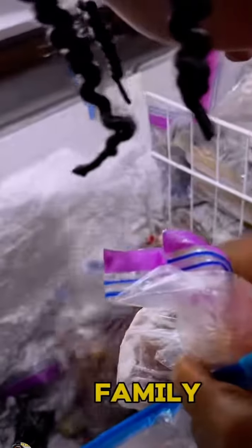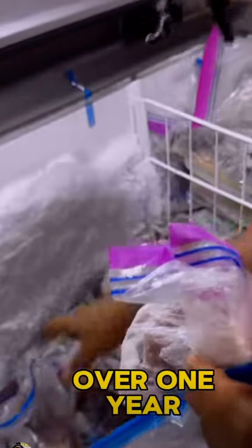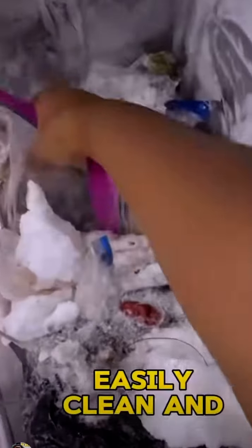Using leftovers to make okra soup for my family. Some things in this freezer are over one year old. I decided to turn off the freezer so I can easily clean and sort it out.